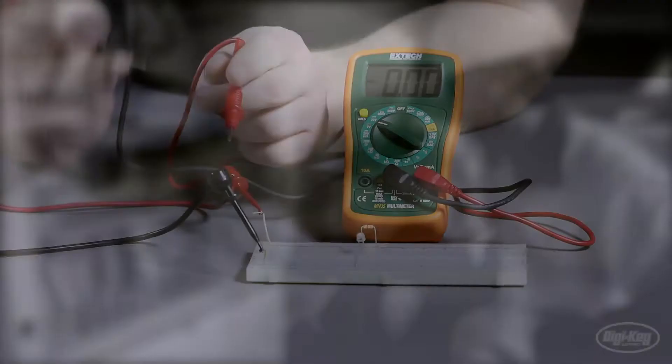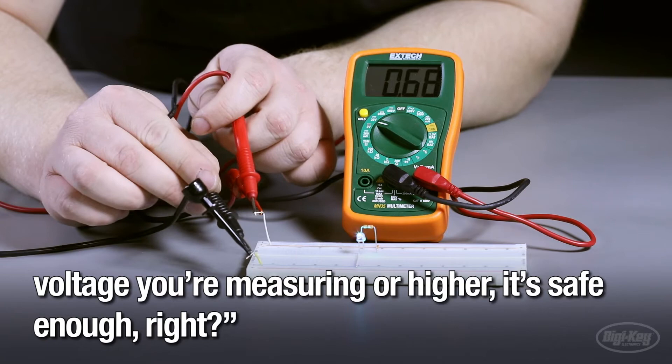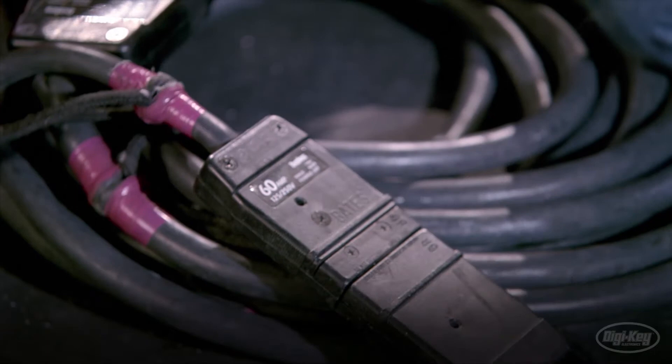A common misconception: if the working voltage of the multimeter is rated for the voltage you're measuring or higher, it's safe enough — right? Not always. Between unexpected high voltage spikes or accidents where the user is measuring circuits with much higher voltage than they think, unforeseen incidents can easily occur. Consider this working versus transient voltage chart, set up as a guideline for each CAT rating by the International Electrotechnical Commission.